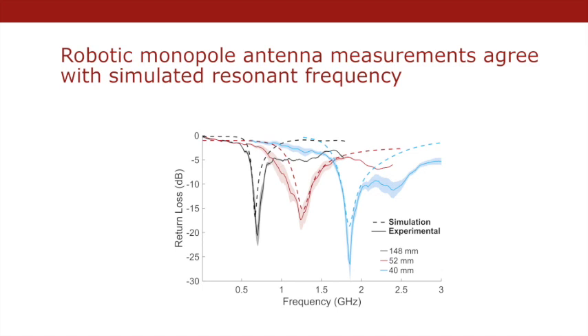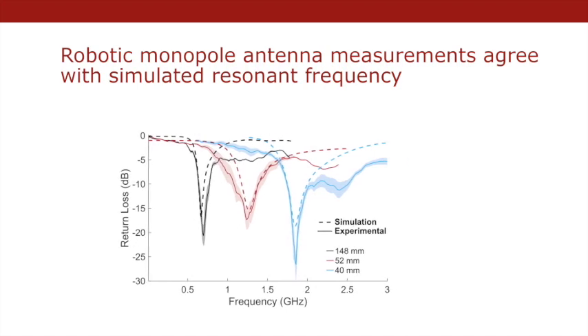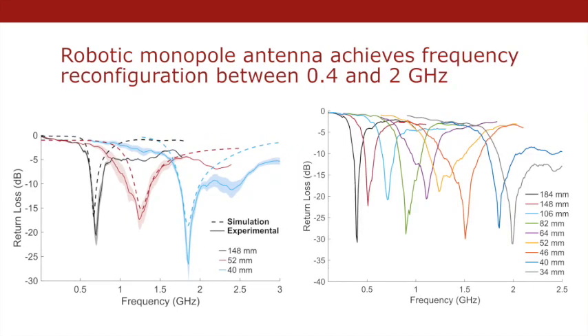The shape of the measured return loss matches well to the simulation. Next, we demonstrated the change in resonant frequency over a wide range of discrete frequencies. When the length of the antenna increases, the resonant frequency decreases as expected.